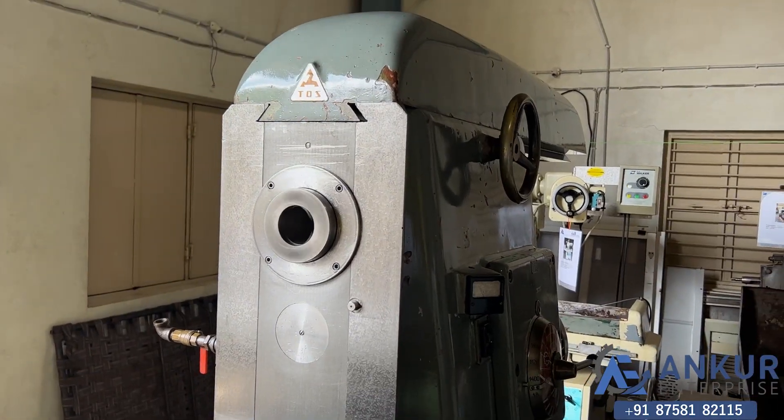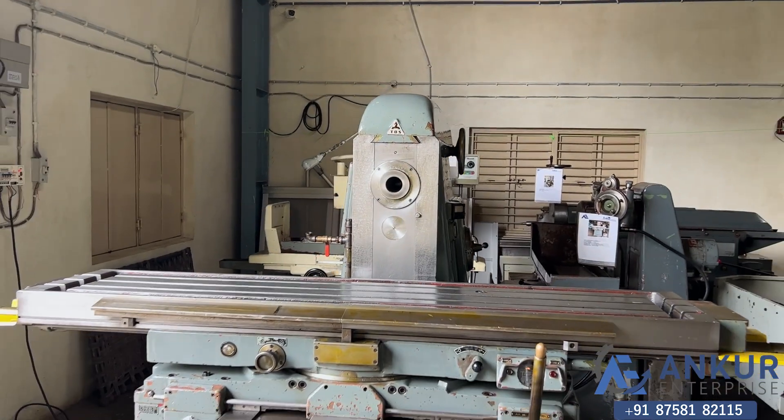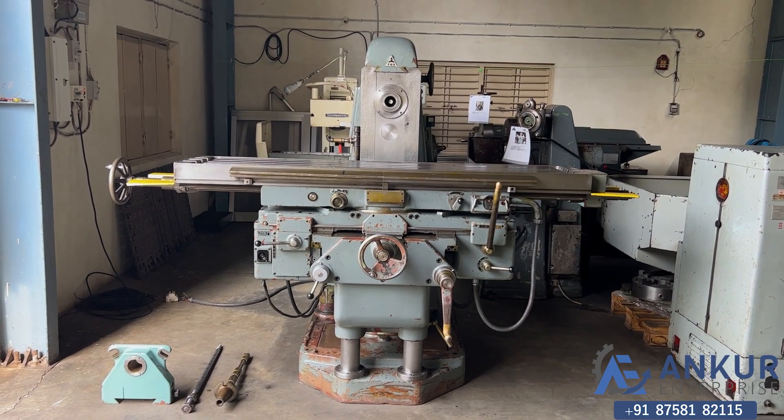The overall working condition of the machine is excellent.